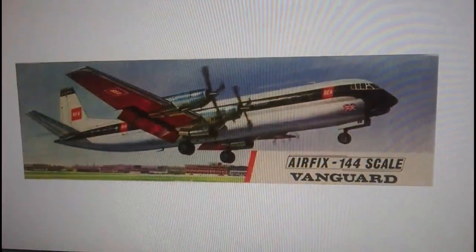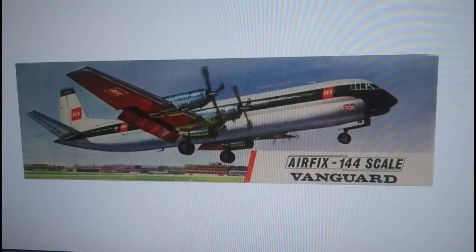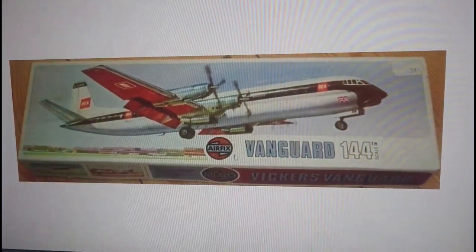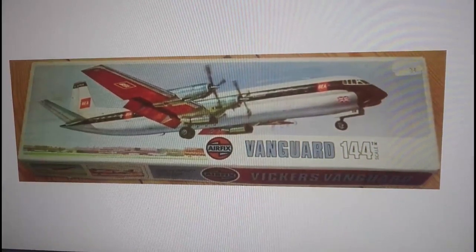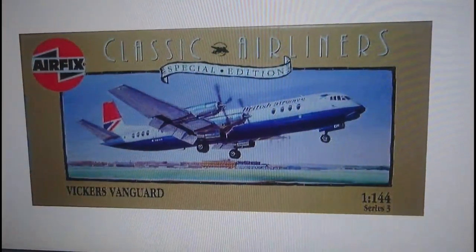From 1963, going to 1968, you have the red stripe boxing — this is a pre-BEA livery, which is actually the same livery that comes with the most modern release boxings of this kit. There's something about this particular release that you don't get on the new release boxes, to do with the decals. Then in 1973 you had the type 4 boxings with the logos and flashes on the front. Interestingly, the price of this kit in 1973 was 34 pence.